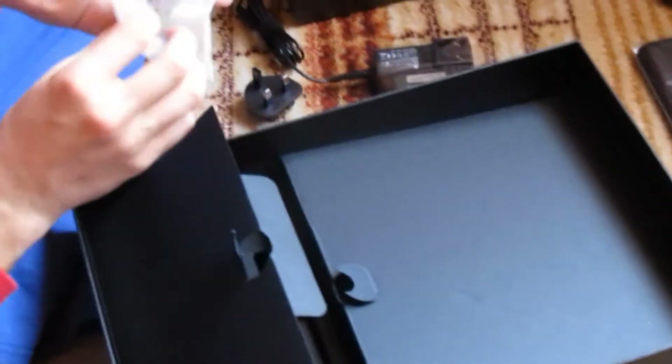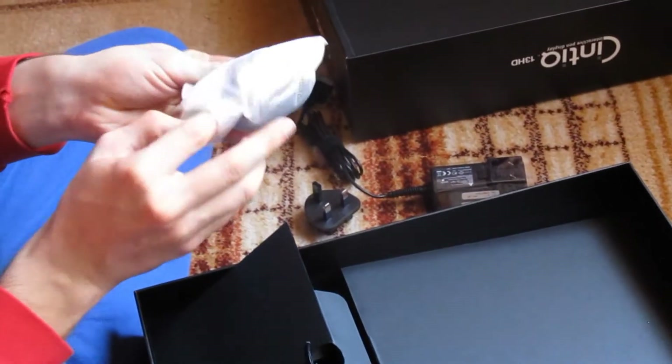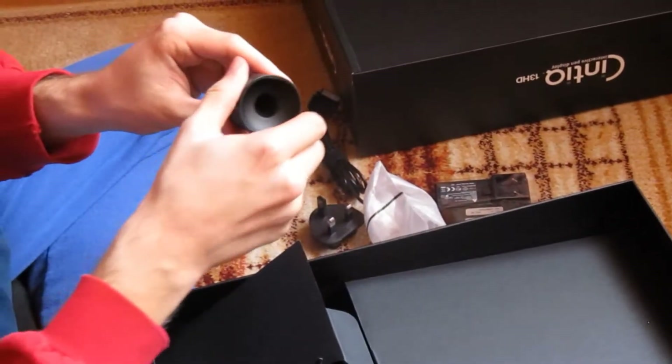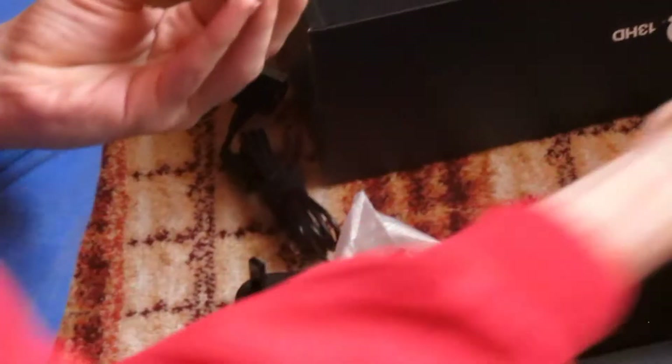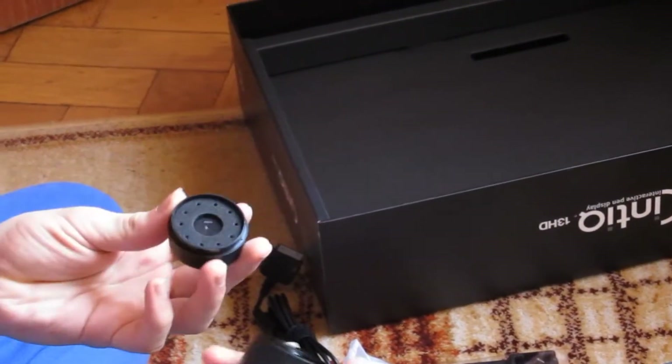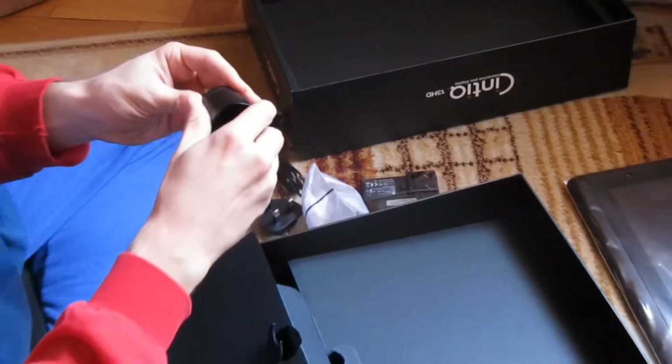We have here the ninja nib holder. It's empty but everything is inside here — every nib that goes in here is actually in here, so this is empty. Maybe you want to hold them in here — that's okay. This is just in case. And the rings are over there too.